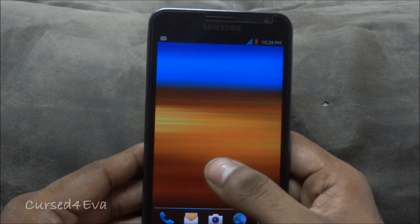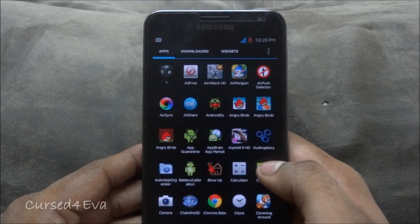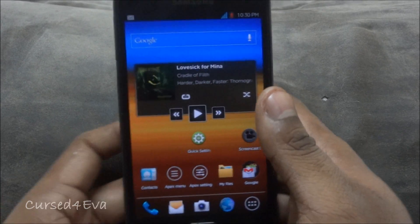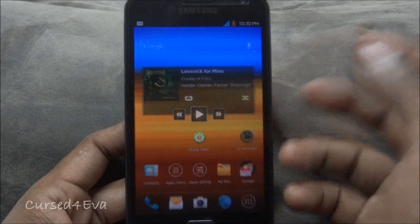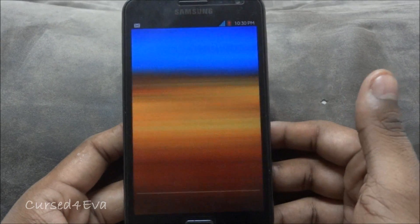The Apex Launcher has been pretty good. The ROM comes with a few apps pre-loaded. I've restored my backup from Titanium Backup, so I can't show you exactly what's pre-loaded, but there are quite a few decent apps — for example, the N7 Player — which is another advantage.